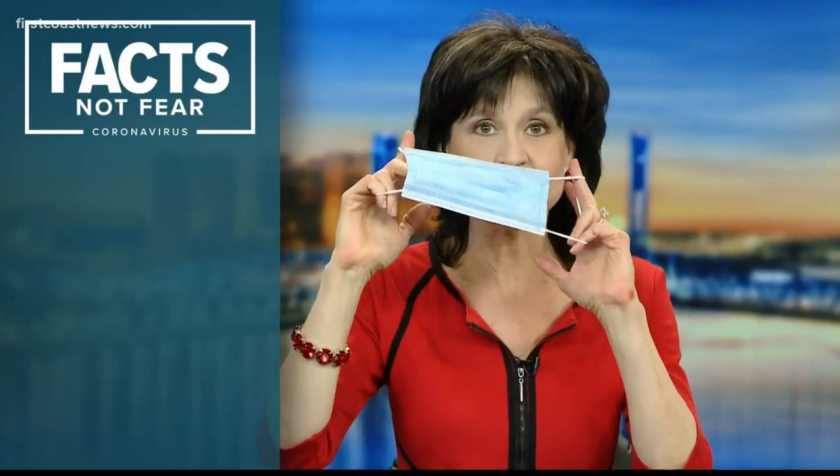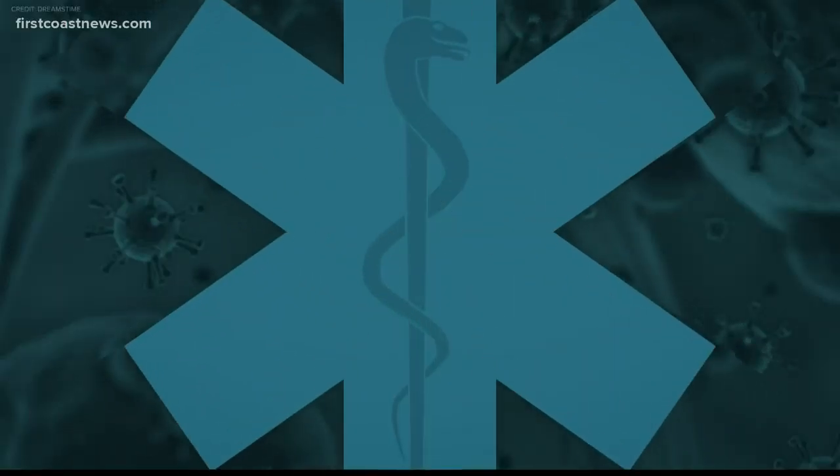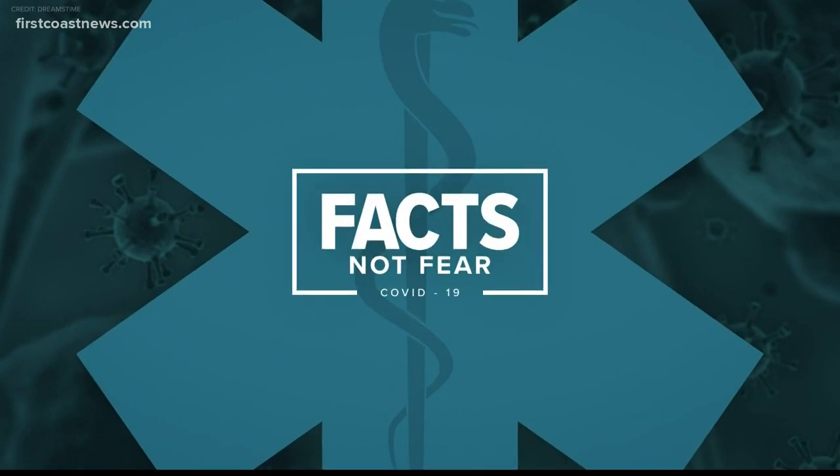It needs to be washed with soap and water before it gets used again. He says wash your mask — just throw it in the washing machine. The soap will, in layman's terms, puncture the membranes of the virus and kill it off, and it will not contaminate your other laundry. I washed this last night and threw it in the dryer — worked really well. Great questions, everybody. Really appreciate it, and I hope it helps you.